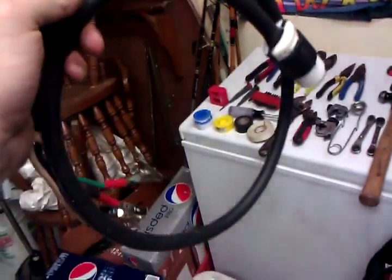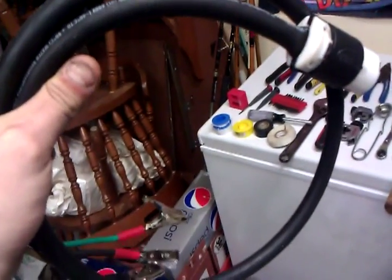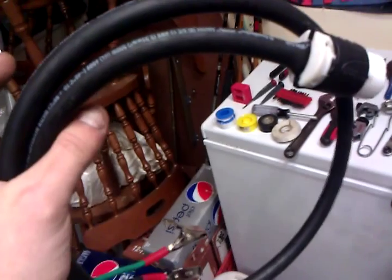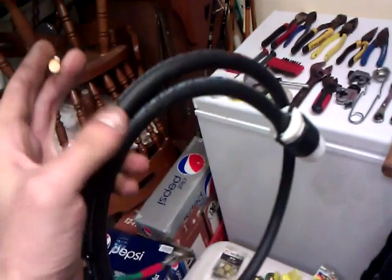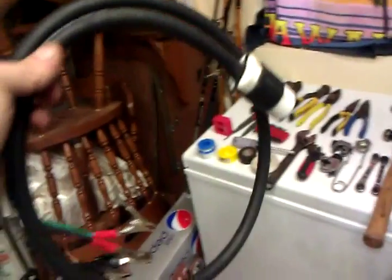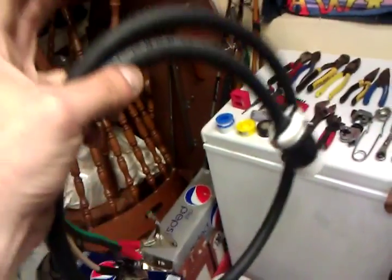Another tool that I made — I made this over 3 years ago — is a set of cheetah cords. For those of you who don't know what a cheetah cord is, it's not a regular extension cord. It's like an extension cord but it lets you hook up power from a disconnect in case there's no outlet. To make a cheetah cord, all you need is an SJO cord, a 14x3 conductor or a 12x3 conductor. Cut it to a couple of feet, whatever your preference is — this one's only a couple of feet long.